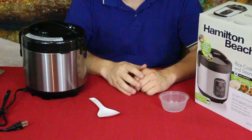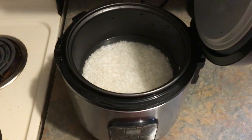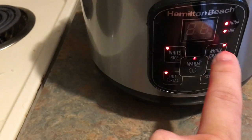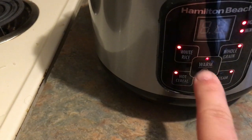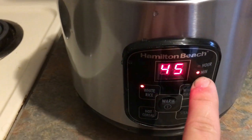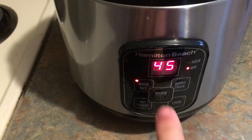We're here with some rice in the cooker, it's plugged in. We hit the power button, and we've got our selections: white rice, whole grain, hot cereal, and steam. We're cooking white rice right now, so we'll click on that — it says it's going to be 45 minutes. Make sure the lid's closed, and once that 45 minutes is done it will actually keep it warm for up to an hour.